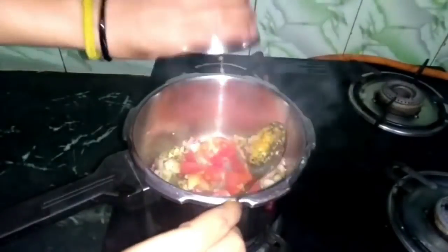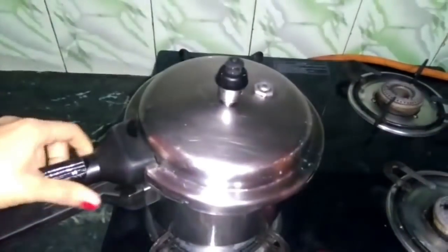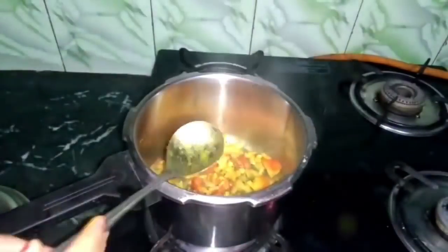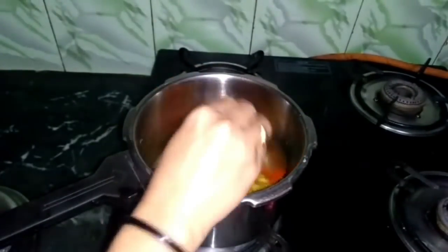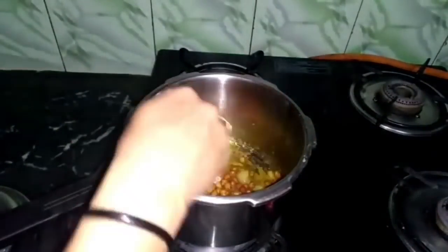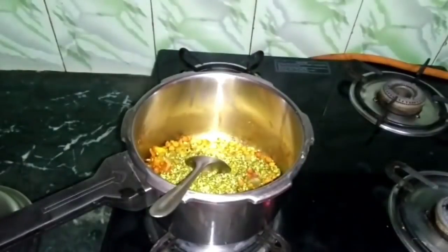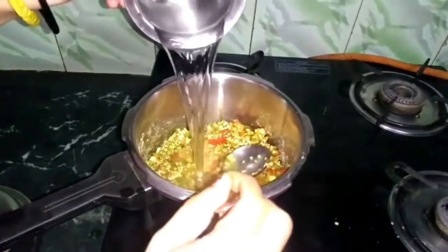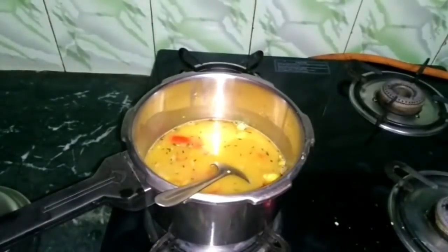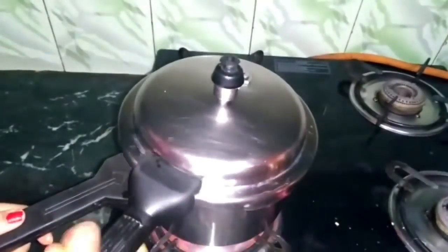Then you have to add tomato sauce. Since the oil is reduced, we will add tomato sauce. There are a lot of tomatoes in it. Then add the oats — the spices are already added. You have to add 1 to 1.5 glasses of water, and you have to mix everything well.